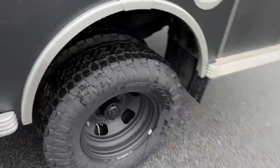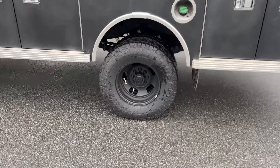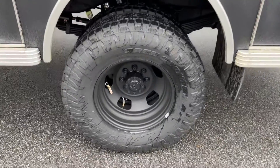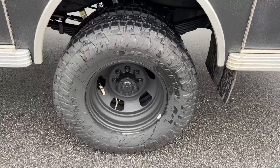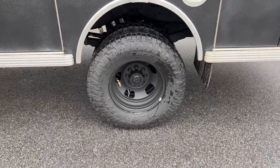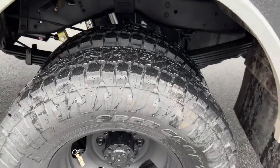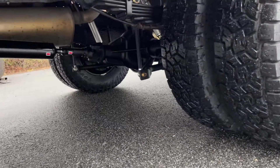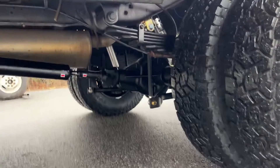Out back is a stock axle — I think it's a Dana 70 HD. We did do the 17-inch wheels in the rear so we could put the all-terrains on. Got a 255-80-17 rear on our 17-inch Dodge wheels. Full spring pack in the rear. We took the sway bar that was already on it, which was massive, and we just changed the links and put a better link setup on it for a little more performance.